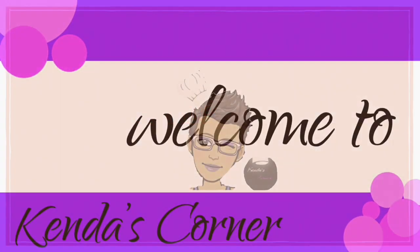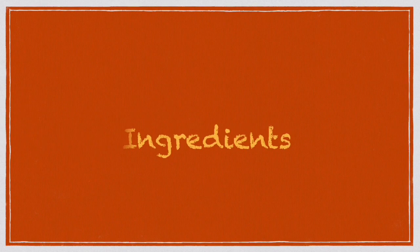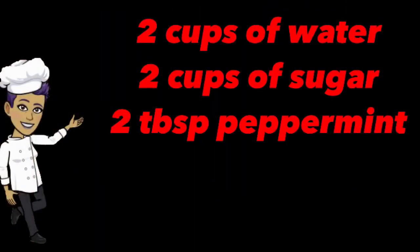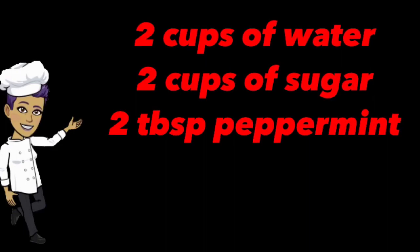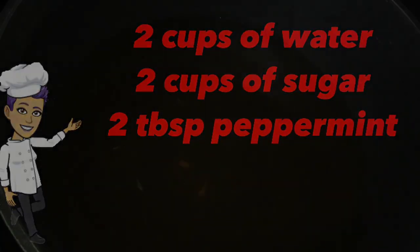Welcome back, hello and welcome back to Kendra's Corner. These are the ingredients you're going to need for this syrup. So let's get into it.